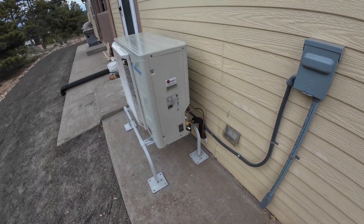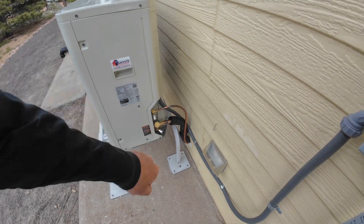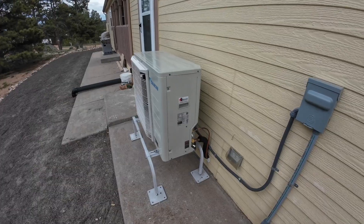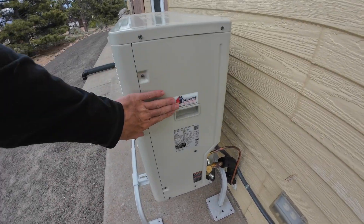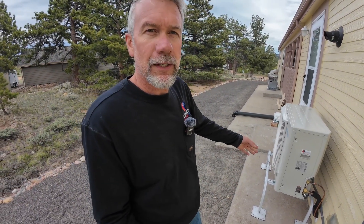They have locking caps that were installed — this is by code now to have locking caps installed. We have our nice sticker; we love these. These stickers can handle the sun. We are proud of the work that we do, so we do put stickers on our equipment. I don't know how many pieces of equipment I've come to that don't even have a sticker on it.